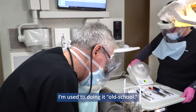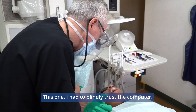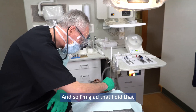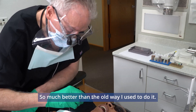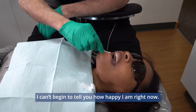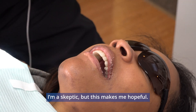I'm used to doing it the old school way. This one, I had to blindly trust the computer, and I was told I should trust it, and I'm glad that I did, because it didn't let me down. So much better than the old way I used to do it. I can't begin to tell you how happy I am right now. I'm a skeptic, but this makes me hopeful.